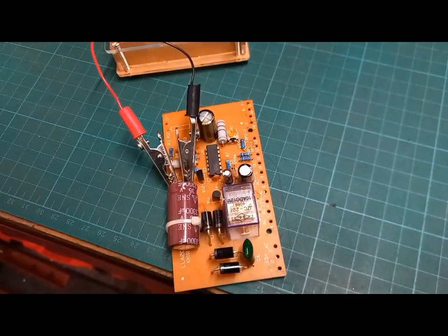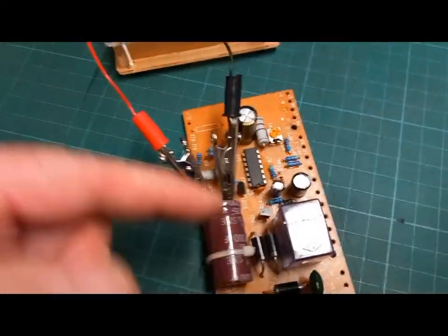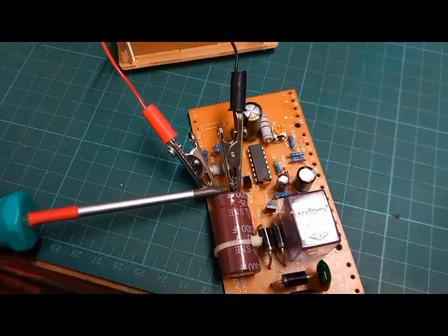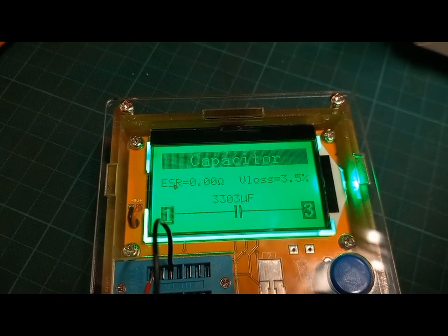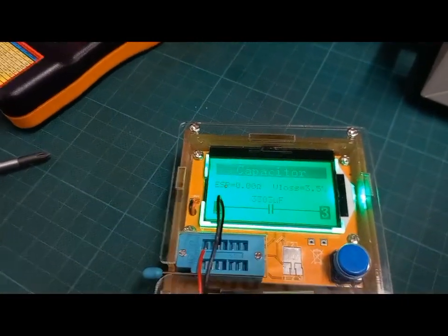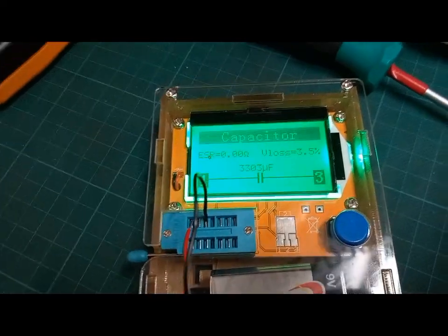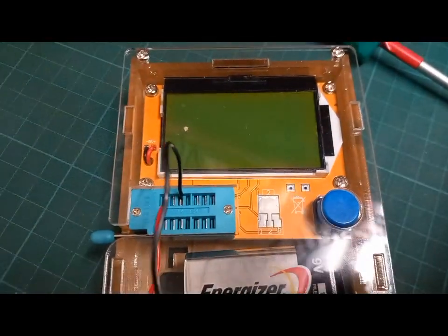I'll go through the capacitors — that's a 3300 microfarad 35 volt. It's in-circuit, so sometimes they test okay and sometimes they don't with this little tester. Just make sure you've shorted it beforehand. I'll flick the tester on and take a picture. It's reading 3303, ESR 0.3, and about 3.5% — so we'll go with that and risk it. Sometimes it works in-circuit, sometimes you just get a resistance reading because everything electrically has some resistance.